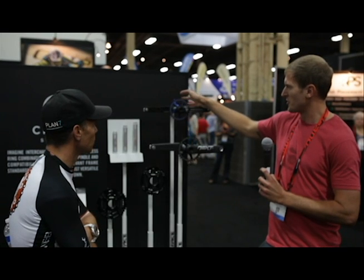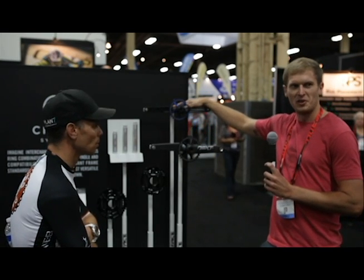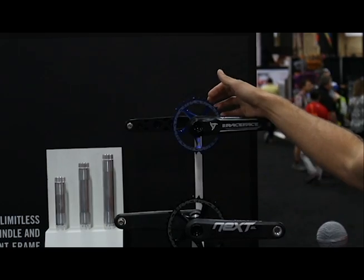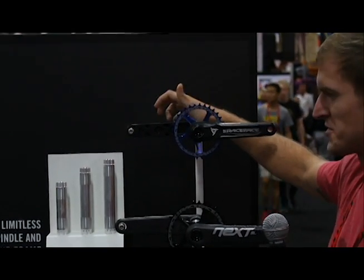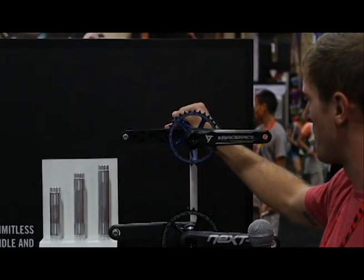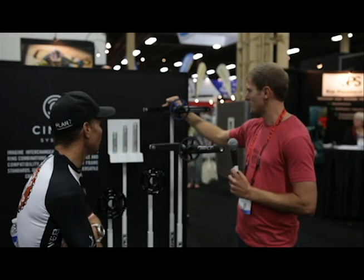The spindles are swappable down the road, so you can get a 73mm spindle later if you end up getting a fat bike — just pop out the spindle yourself and pop in the new fat bike spindle. The arms have been reworked to increase stiffness and strength, so these are substantially stiffer cranks than the previous generation Turbine. Should be a bomb-proof crank for fat bike or Enduro — the new model for 2015.